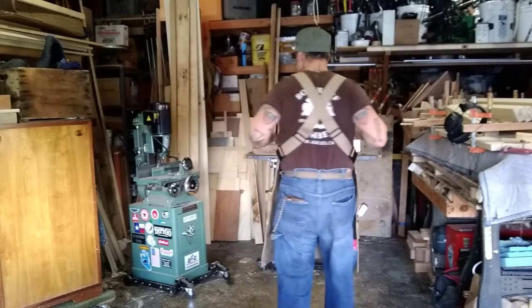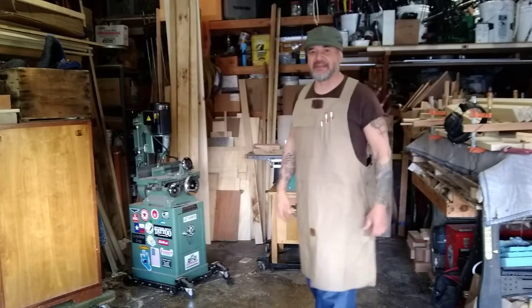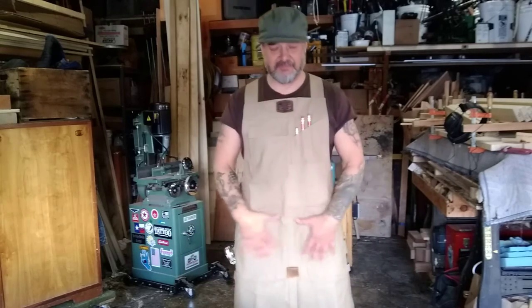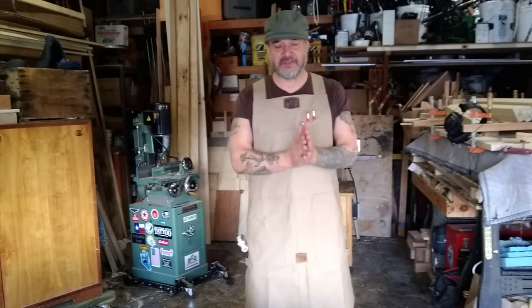Hi. I'm wearing a new thing here. This is my prototype. It's the Mike Z Design Shop Apron. It's pretty cool.